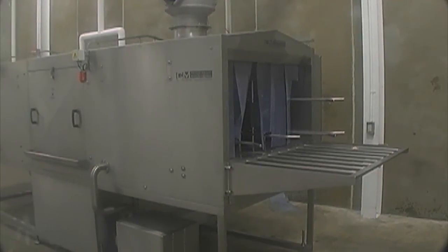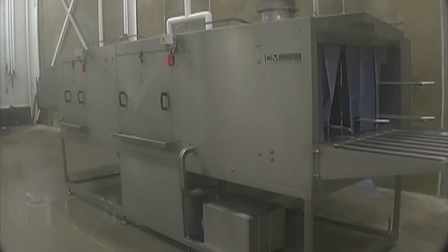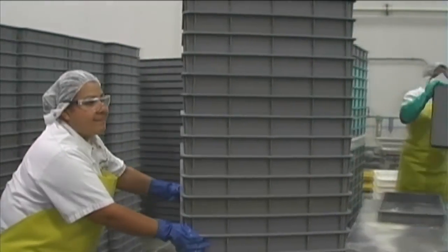In short, CM Process Solutions can custom design your machine to wash a variety of different styles and designs of containers or vats, from a simple 100 trays per hour unit right through to 5,000 trays per hour complete with full drying.